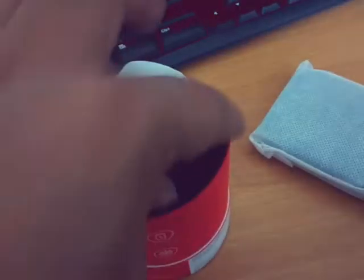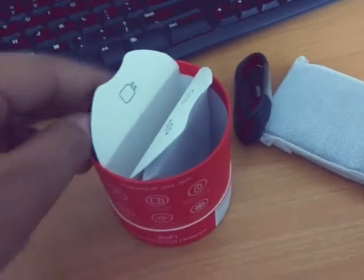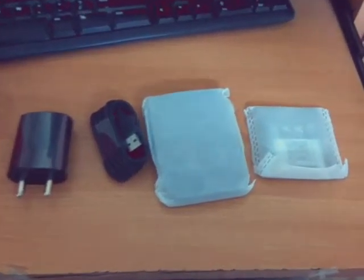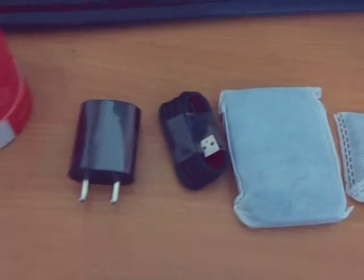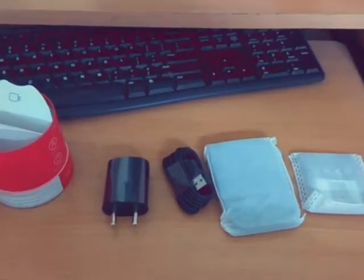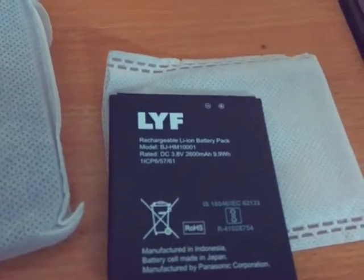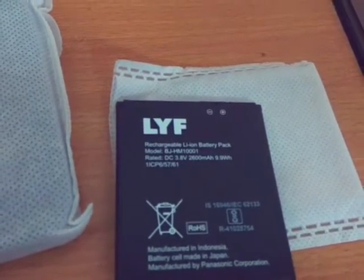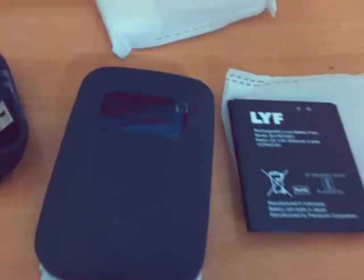On one side you will find the data cable, and on the other side you will have the charger. These are the items inside the box: the battery, the device, the cable, and the charger. The battery is 2600 mAh — a very good battery for this device. And the price is very good, just two thousand rupees.